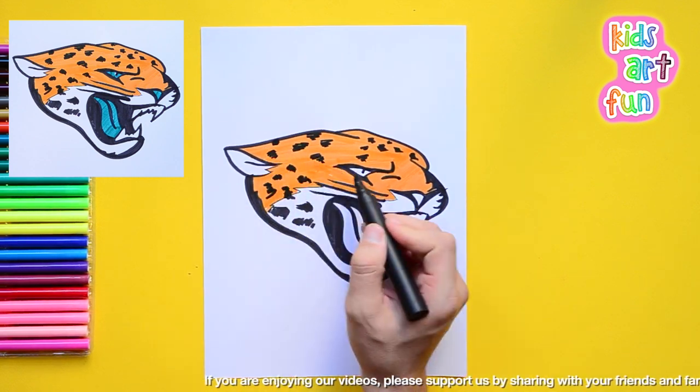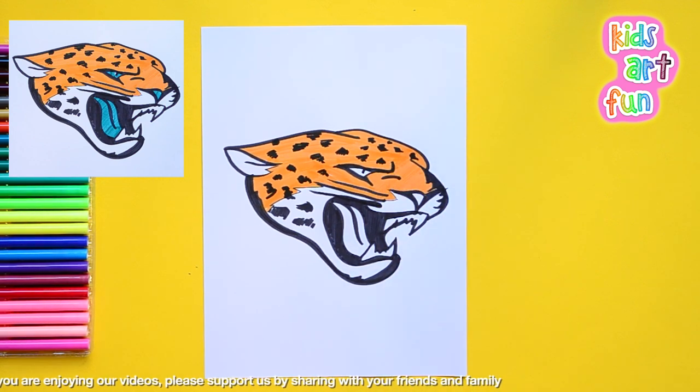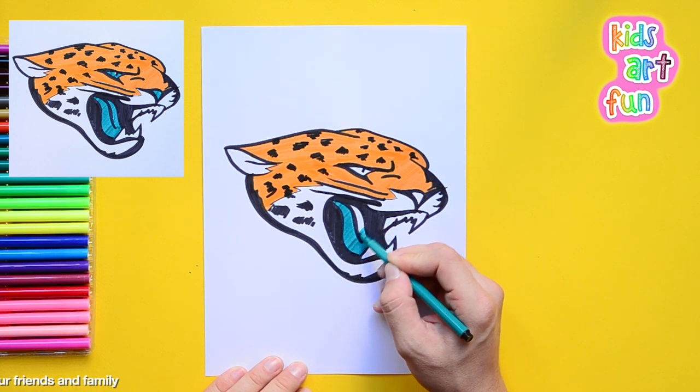Now I'm gonna pick that curious blue color for his nose, eyes, and tongue. Like I said, I don't really think they have that color. And when I'm done with that I'll have finished the Jacksonville Jaguars football team logo.